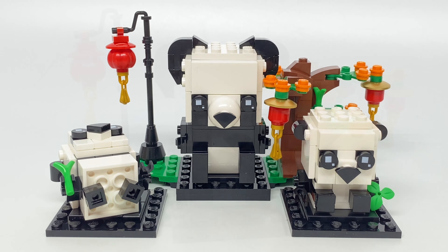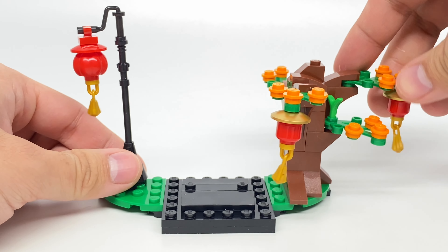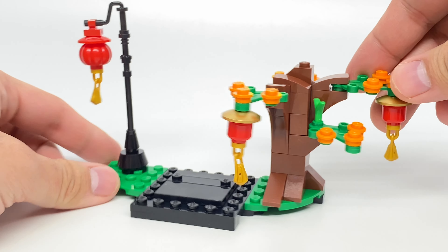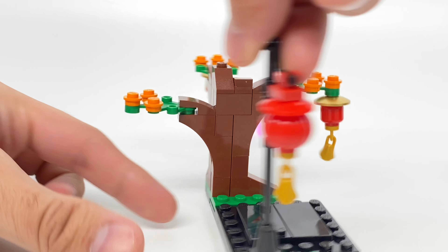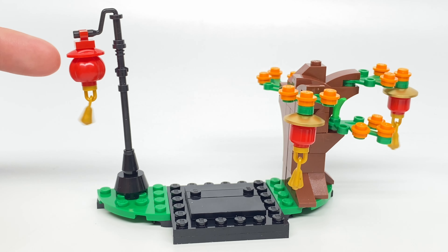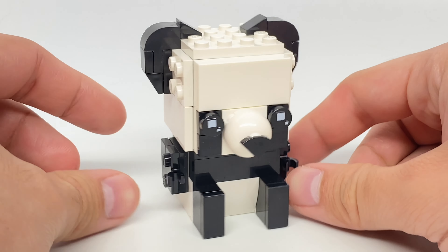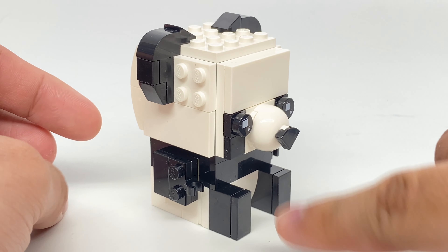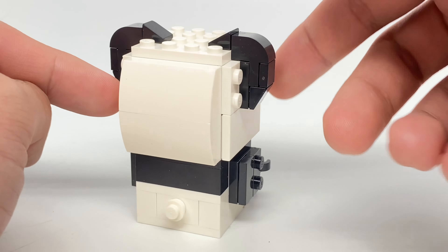Let's take a look at the big panda. Before we look at the adult panda brickhead, the design for the stand is like the original seasonal brickhead stands where we have a little scenic display. It's nice to see the red lanterns — we get two plain minifigure heads in red and also one of the pumpkin pieces in red. The design for the adult panda is pretty cute. I like how it's sitting down, and I like how the nose is built using that round two-by-two. At the back, the little tail uses a Technic pin connection, which gives a little bit of rotation. Pretty basic overall.